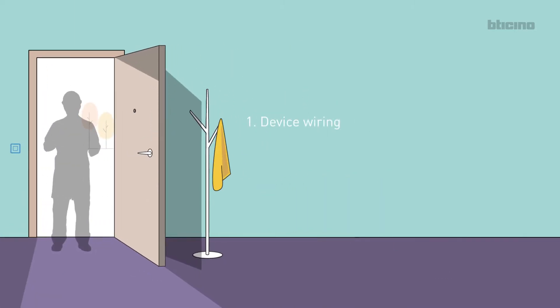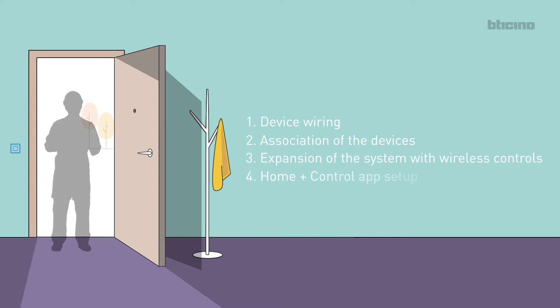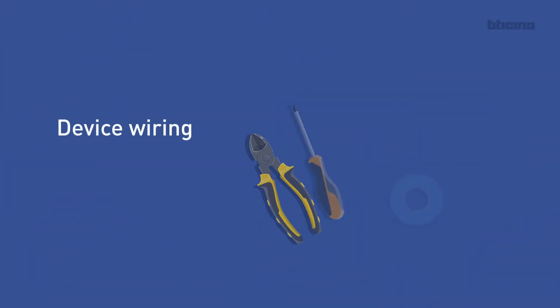Step 1: Device wiring. Step 2: Association of the devices. Step 3: Expansion of the system with wireless controls. Step 4: Home plus Control app setup.